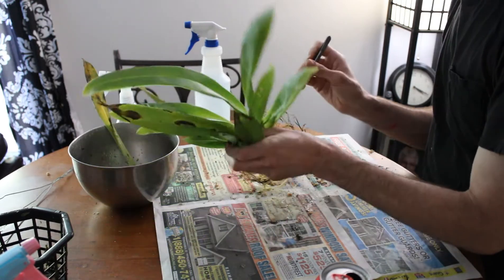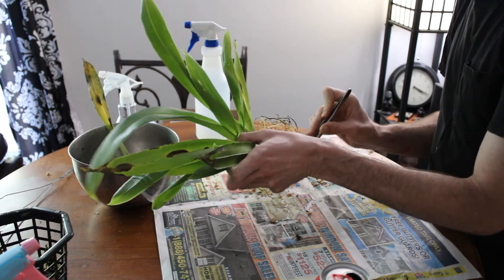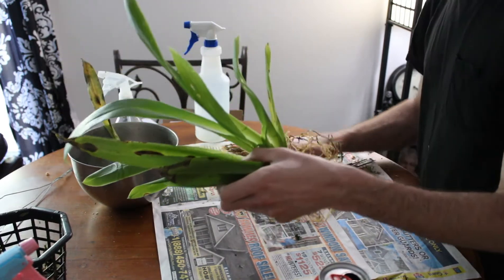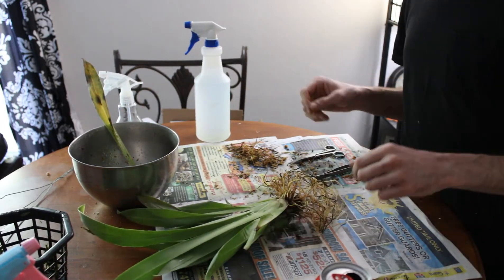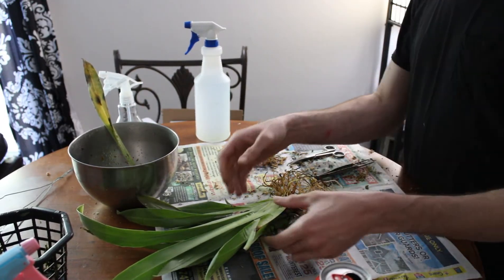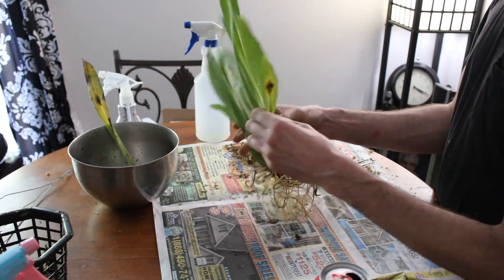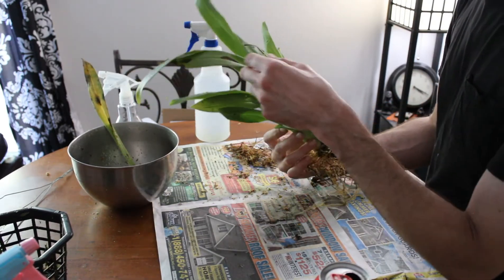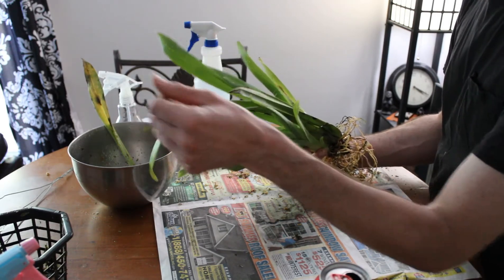We're almost there. There's definitely some more roots that need to get trimmed off, so I'm going to go ahead and take care of that and get this the rest of the way cleaned up. I will be back with you guys in just a few moments with our cleaned up Miltoniopsis, and we'll discuss what I think is going on because some of this was not there when I got it.